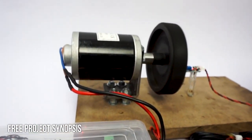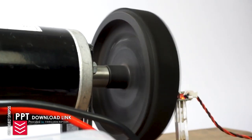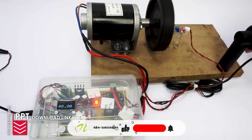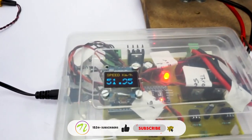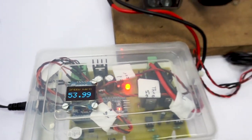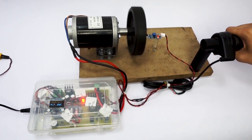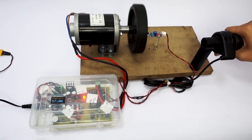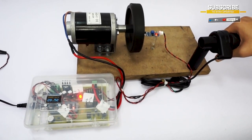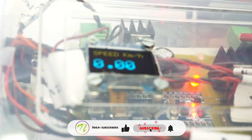The controller will increase the speed, and as the speed increases the wheel speed increases. There is an IR-based sensor here which is used to measure the speed, and the measured speed is then displayed on the OLED display using the HDM32 controller. Let's increase the throttle to the maximum and now decrease it gradually. As you can see, as we decrease the throttle the speed keeps on decreasing until it reaches zero. This is how the project works.